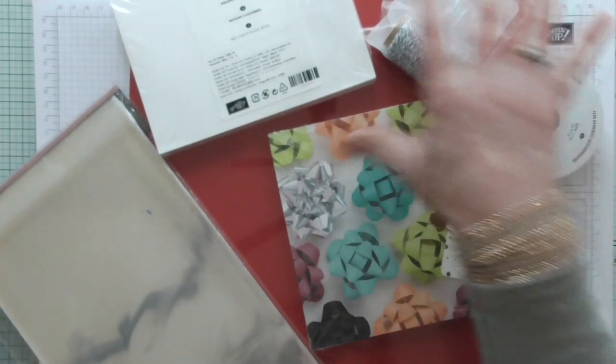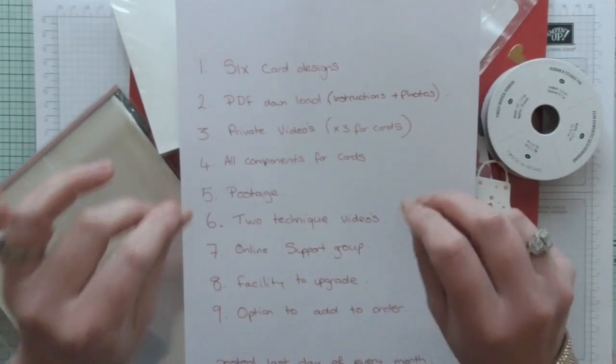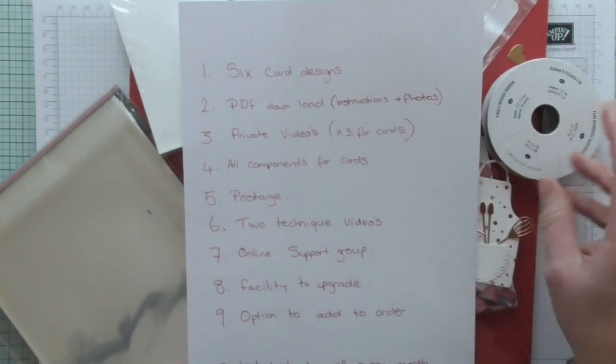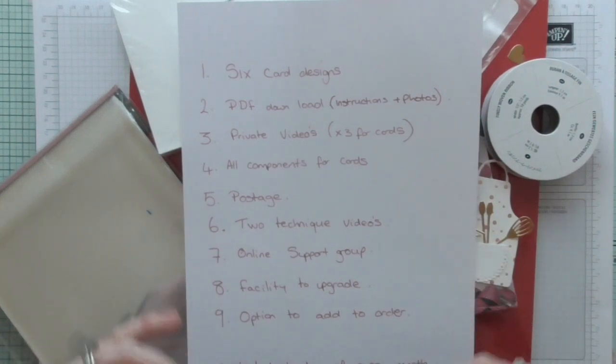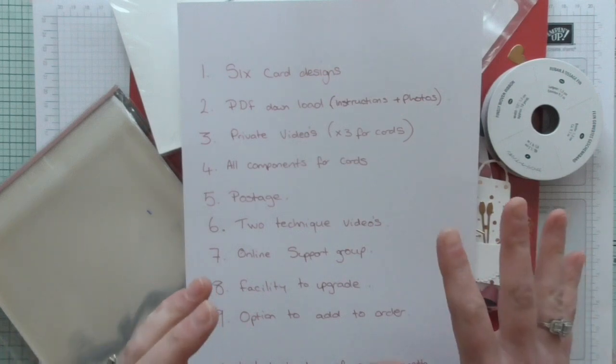This is some of the goodies that are going to be used in the class. I have designed six cards for you — they're all different, they're all unique, they're all out of my head. I haven't pre-bought them off another demonstrator, I haven't pinched them off Pinterest. They're all out of my strange mind, and they're all really lovely and really easy to do. There's nothing difficult in this class at all.